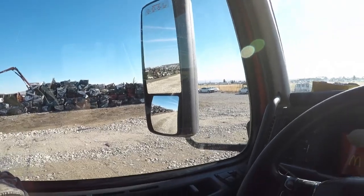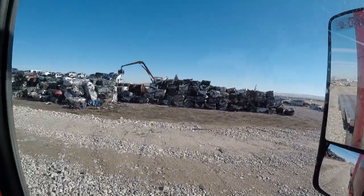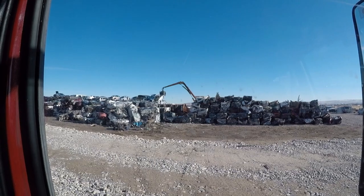These ones aren't crushed flat — they're crushed into cubes. We're going to learn how to haul them. I've never hauled crushed cars of any sort before. If you can see out my passenger window, these are cars crushed into little squares. And that's the guy crushing them right there in that little track-type machine — a car crusher.